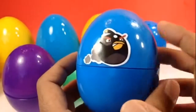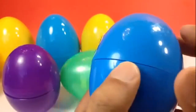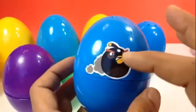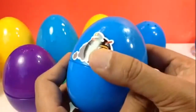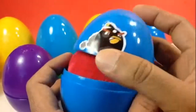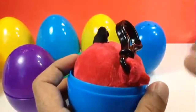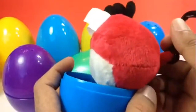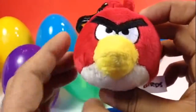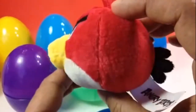Our next surprise is going to be Angry Birds. I put an egg here because the egg didn't come this way — I'm the one who put the sticker. Let me go ahead and open this. I heard his name is Bomb Bird, and this one is the Red Bird. This is the Red Bird — the most popular one, I believe.